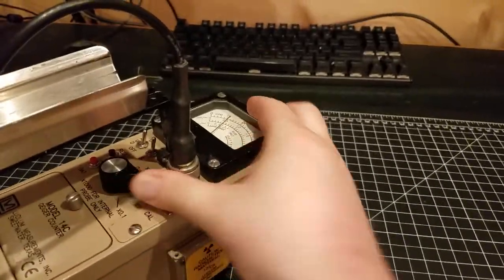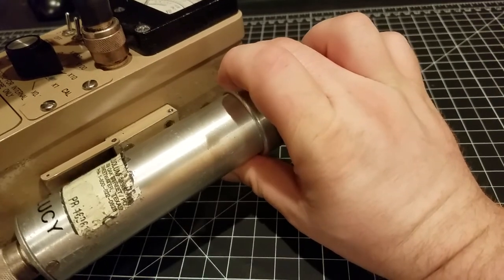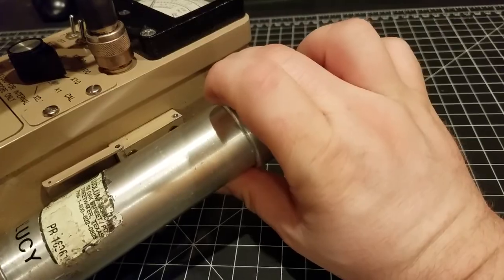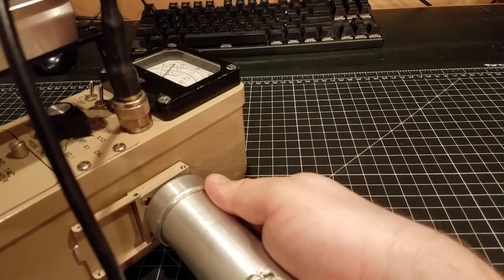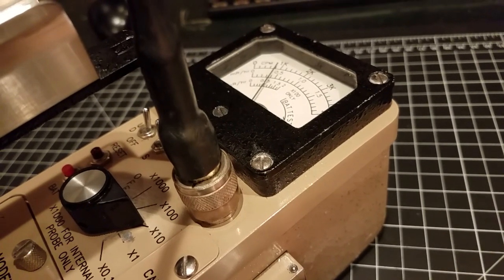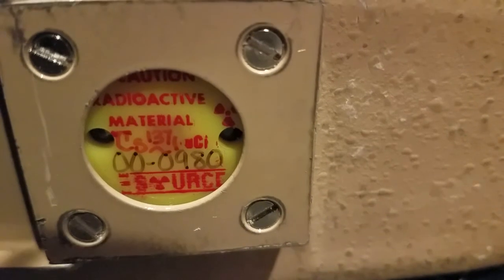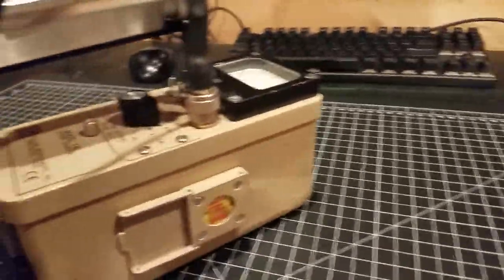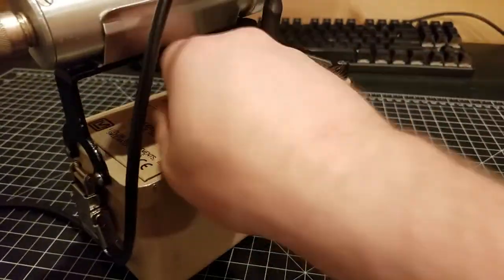I'll go ahead and pop the range up to 100 for the check source when it's open. The way this probe is held will have mostly gamma activity — maybe a couple of betas make it through. Then I'll do the end window, which should allow alpha, beta, and gamma. There are probably very few alphas being emitted from the cesium-137. You can see the meter is reading about 8,000 counts a minute. So the check source definitely works — and that's a cesium-137, as you can see right in there.